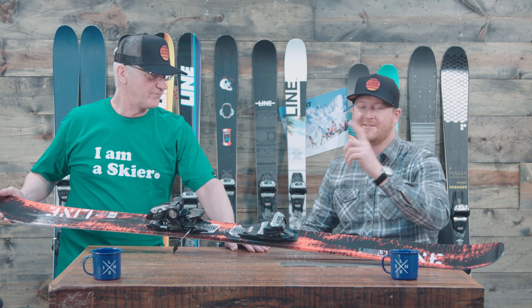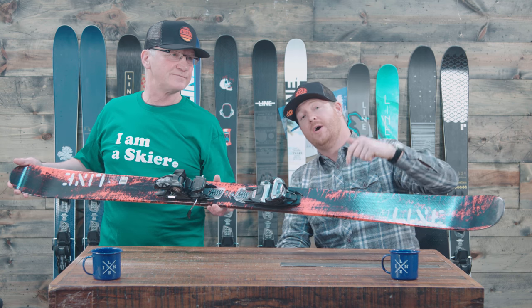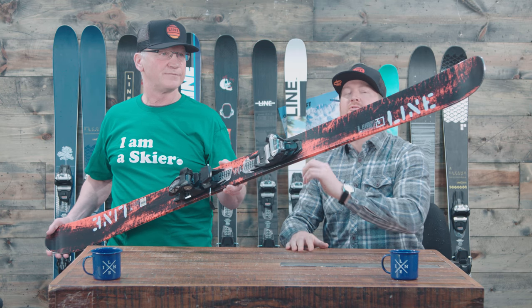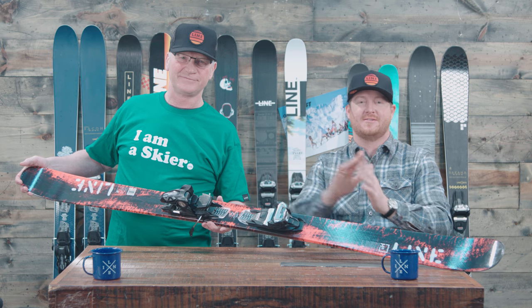Well there it is. You guys can check it out when it drops this fall at thehouse.com — check out the links below. Leave a comment or a question and let us know what you think of Line Skis. Remember to subscribe to the channel. John, thank you so much. Thank you, Matt. And thank you guys again for watching — hopefully we'll see you guys on the snow. Peace.